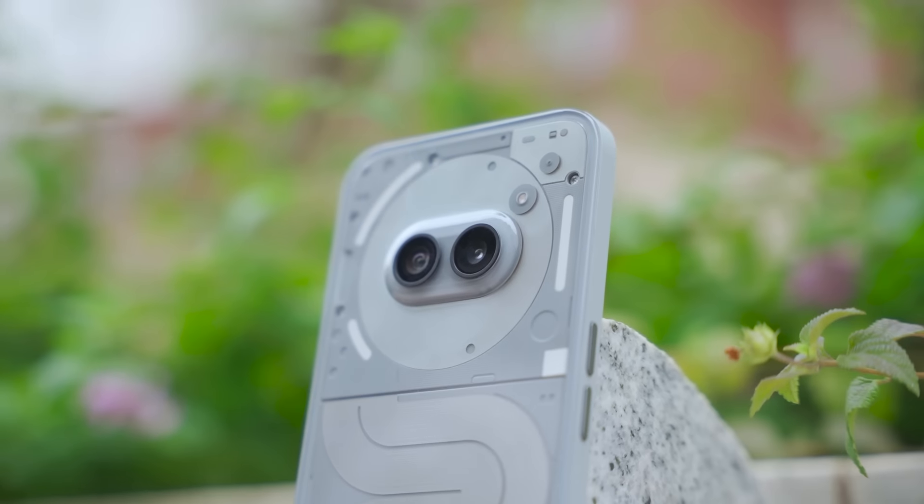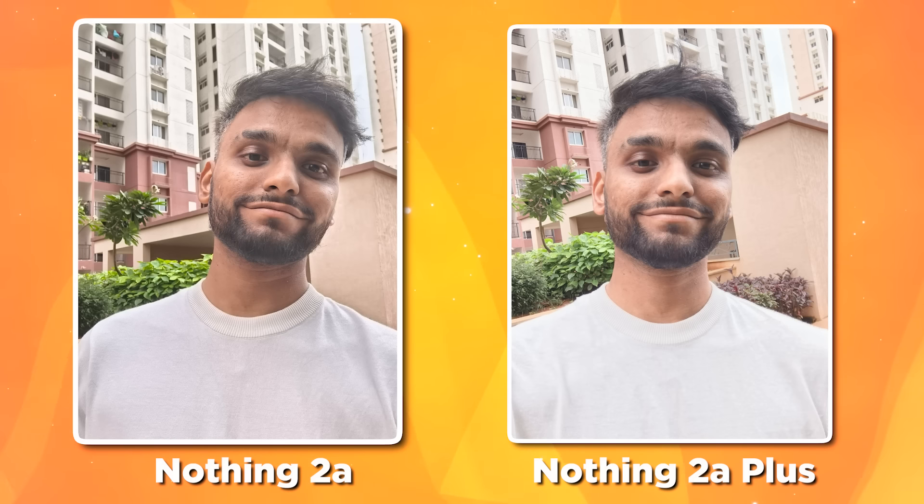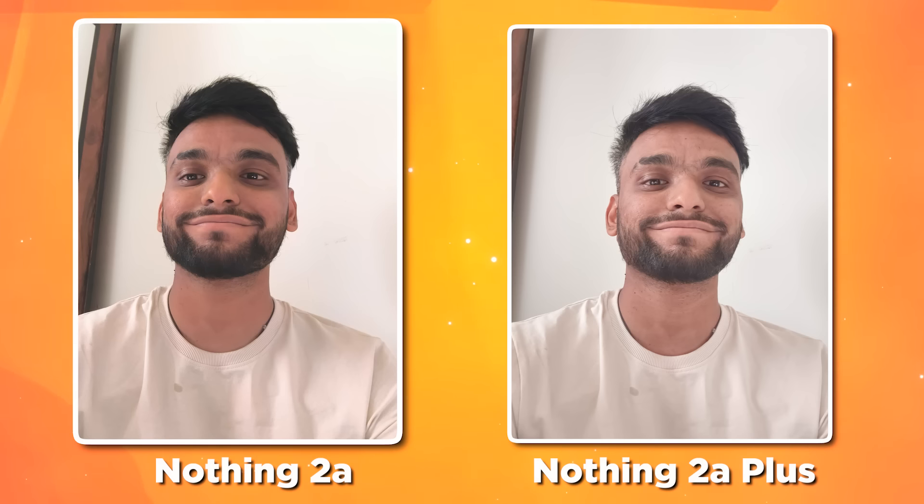The back side has the same camera setup. The front camera has been upgraded — the Nothing Phone 2A had a 32MP front camera. In photos it's also a slight upgrade. We compared selfies from both the Nothing 2A and 2A Plus, but we couldn't really feel the difference. It's a very slight upgrade — I'd say about a 5% improvement, and most people won't spot it.